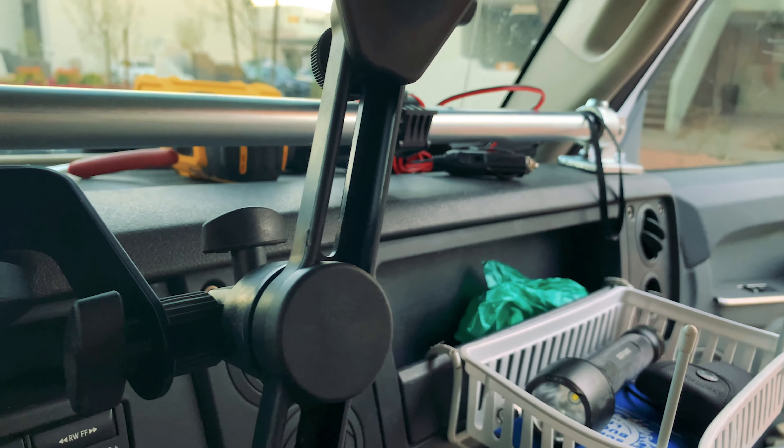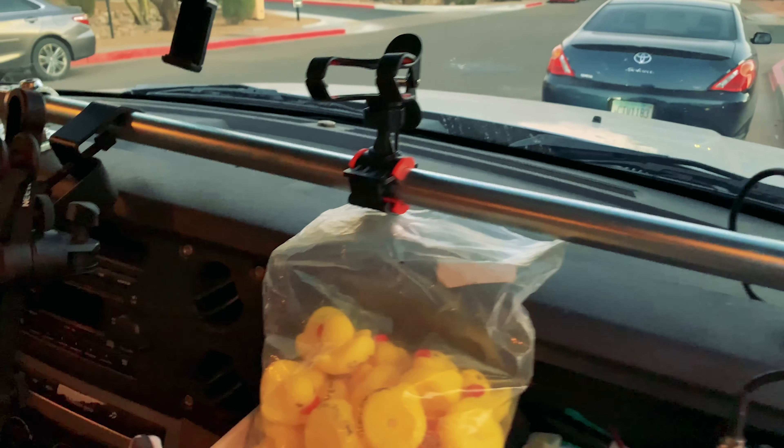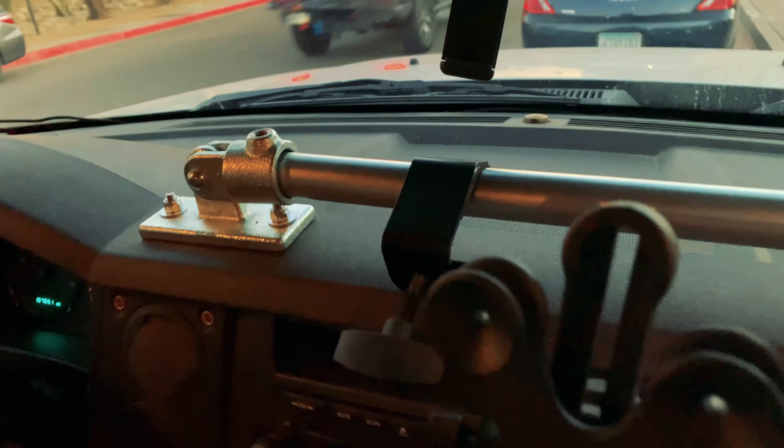The reason I did this was because nobody ever gives any love to Jeep Commanders. Nobody ever makes aftermarket parts for them that you can customize — your comms and your GPS stuff — like you can do on a Wrangler. There are several other companies — Ram Mount, 67 Design — all great companies, but they just don't make any parts for the Jeep Commander.